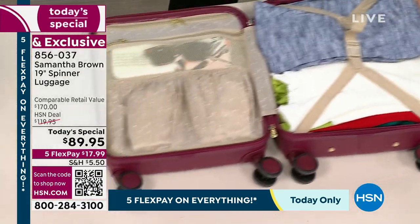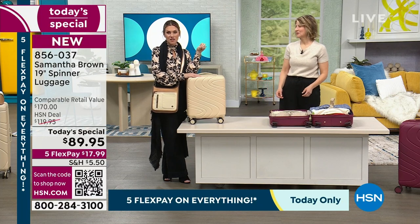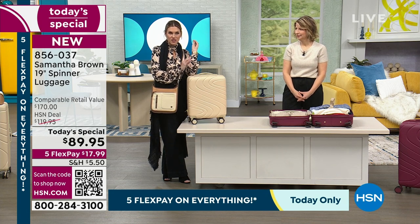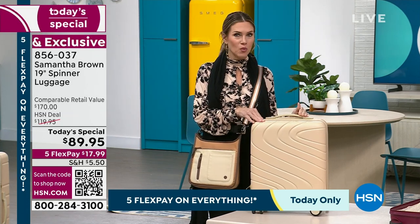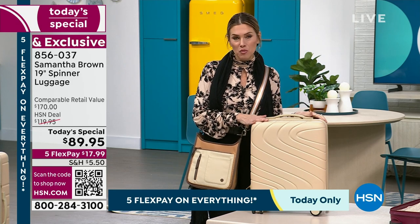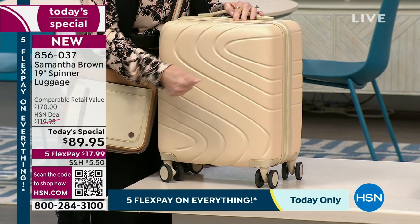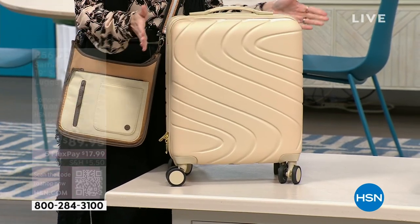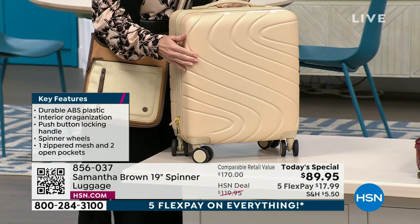We've only gotten not even halfway through the organization and capacity of this spinner. If you want that mellow buff — the new standout color people are going crazy over — put it in your cart now. I love this matte finish and the texture to it. You can see how resilient it is. It weighs five pounds completely empty, and you're going to fill it but not overfill it because it has that capacity.